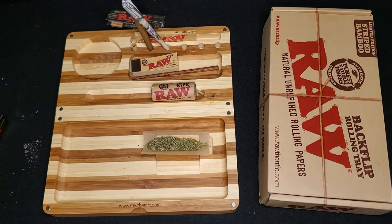Thanks for joining me for today's unboxing video for the Raw limited edition striped bamboo two-piece rolling tray — this thing is awesome. I'm really appreciative of my friend for getting this for me as a gift. I'm going to put this to some very good use, especially here over the holidays.